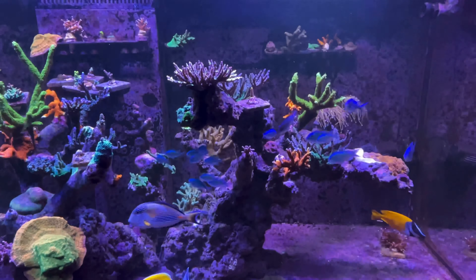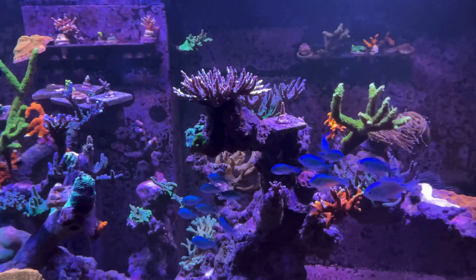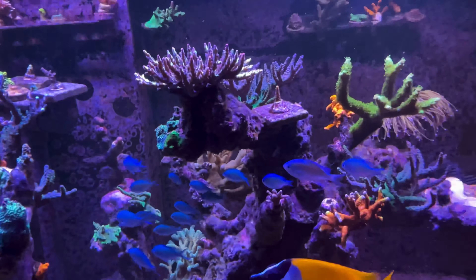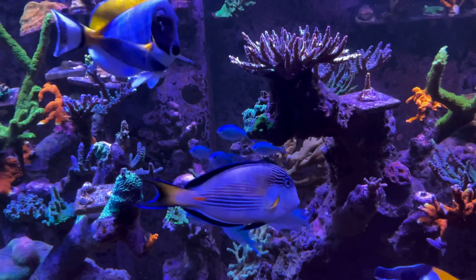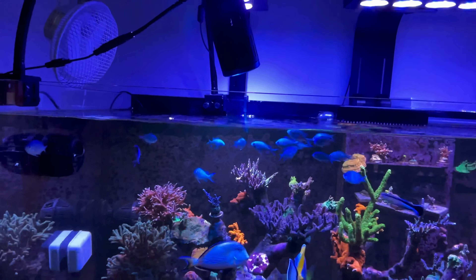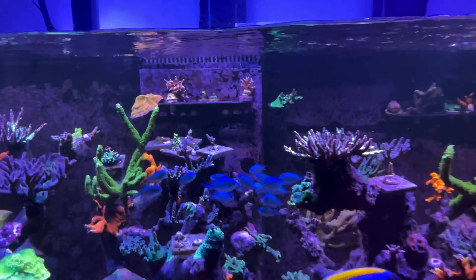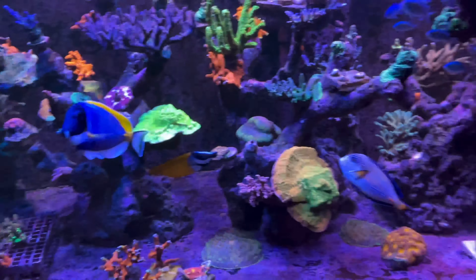I have got no problems with the tank at the moment. But these blue-green chromises have really made the tank look more of a reef, and there's more movement with them because they school a lot — especially when you put a hand along the tank, them thinking they're going to be fed. It just looks beautiful. It just makes the tank more energetic and with plenty of movement.